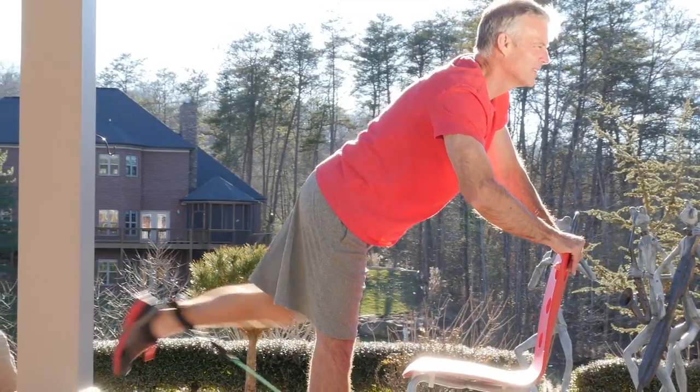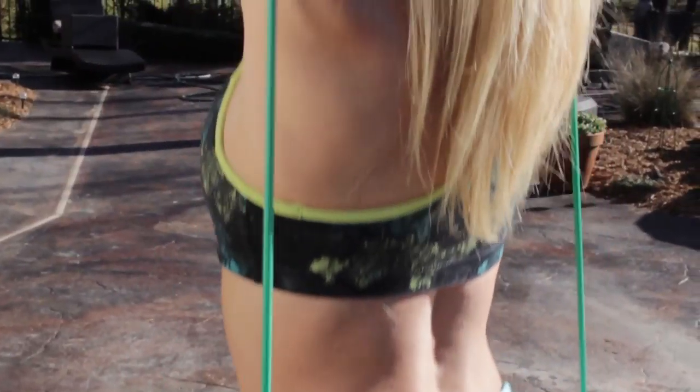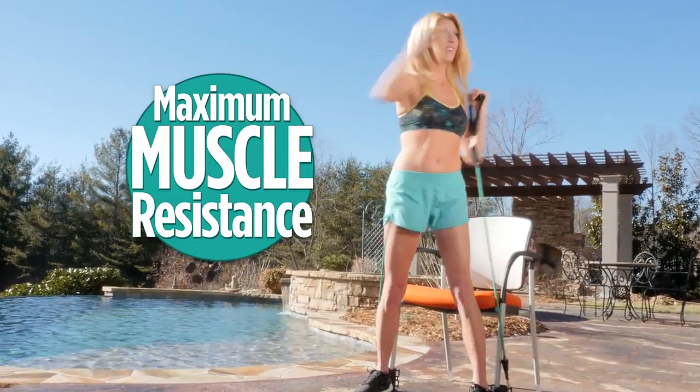The secret is Bandu's unique band system that provides fluid muscle resistance through the full range of motion, so you are getting maximum muscle resistance with every movement. So every exercise is extremely effective.